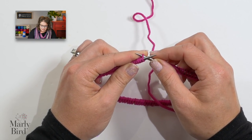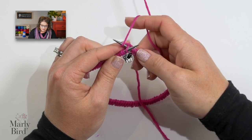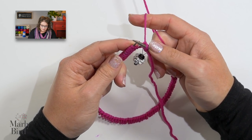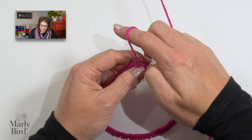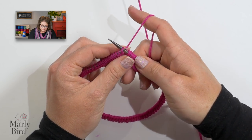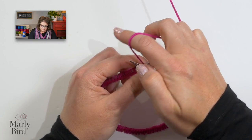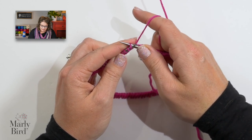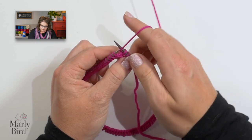I'll go into this first stitch into the back leg of the stitch — see how I'm in the back leg? I take my yarn, wrap it around my needle just like I normally would, pop out of that stitch, and let that stitch jump off. Now I need to purl my next stitch, so I bring my yarn between my needles and purl the next stitch. Bring my yarn between my needles and knit the next stitch through the back leg. You continue this all the way around for a total of eight rounds.